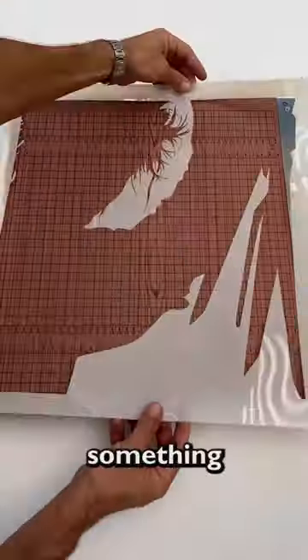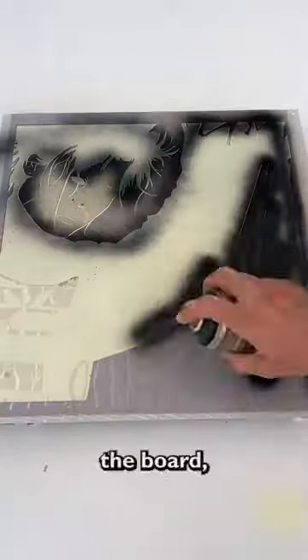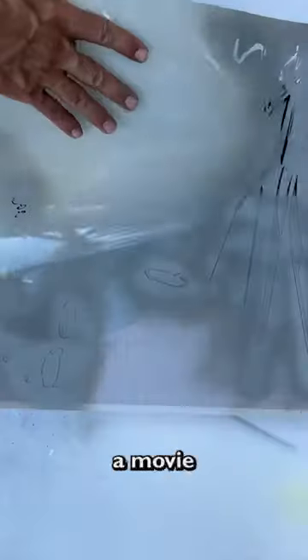He then decides to do something no one expected. He began with placing a plastic template on the board, then blasting it with spray paint. I can't tell what he is making. It looks like some kind of sad man with really large claws — oh wait, those are just long knives. I think I've seen him in a movie once.